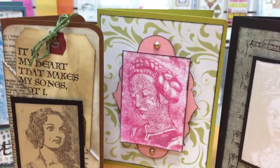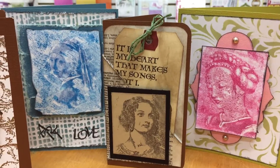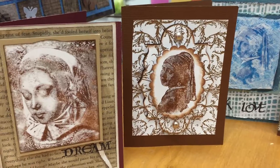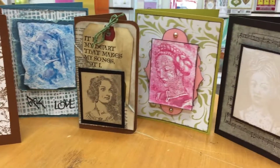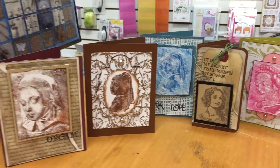I used some unconventional colors on this one, and I colorized these using Tombow markers as well as distress inks and some regular inks as well. Backgrounds were done with stencils from Tim Holtz and some other stencils from other companies as well. You can see you can have a lot of fun and there are a lot of variations you can have in your card creation.